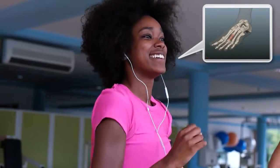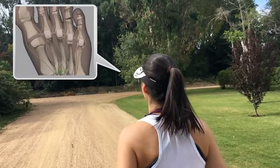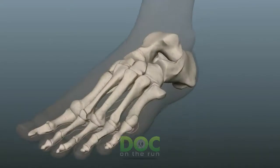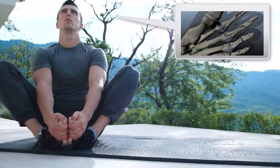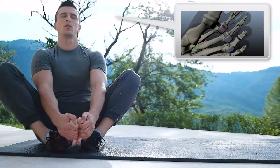Is it possible to keep running even if I have a stress fracture? How can I tell if I really have a neuroma without seeing a doctor? How can I tell if I have a stress fracture without getting x-rays? What can I do to help my plantar plate heal without losing all of my fitness?